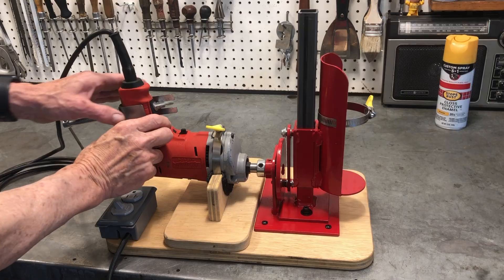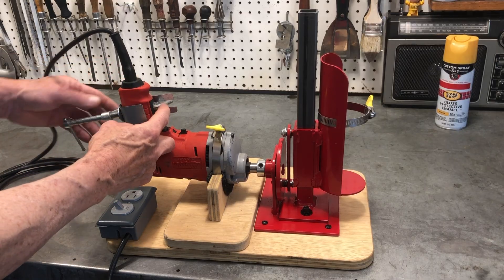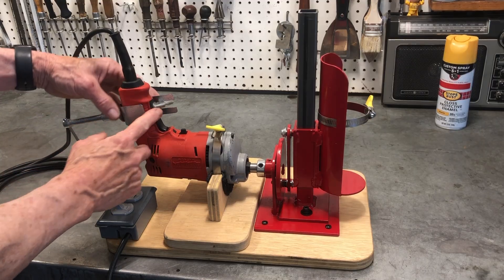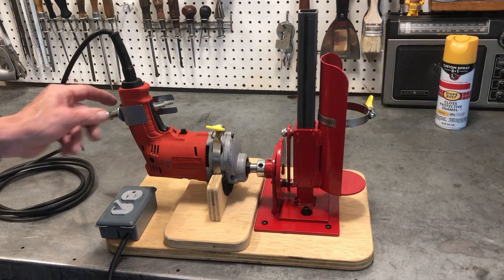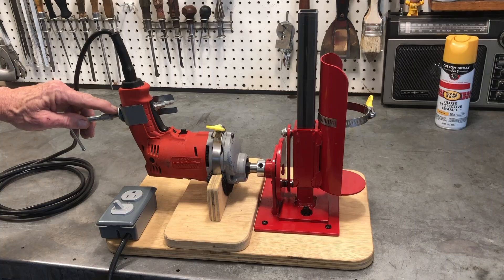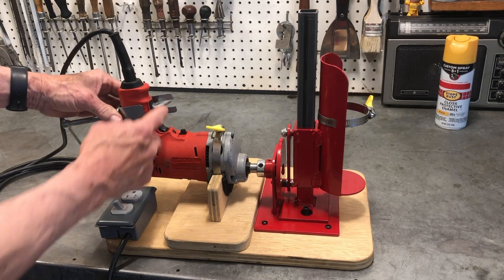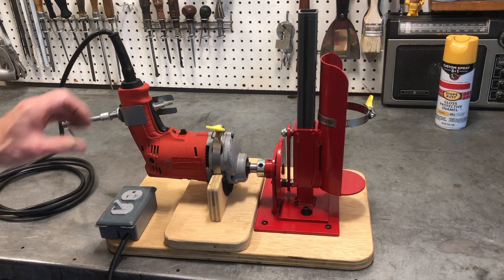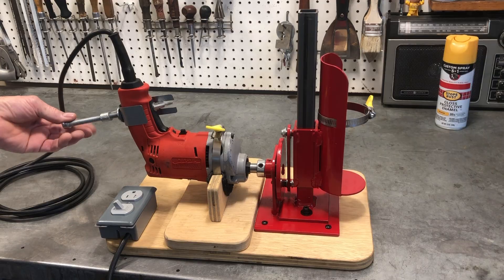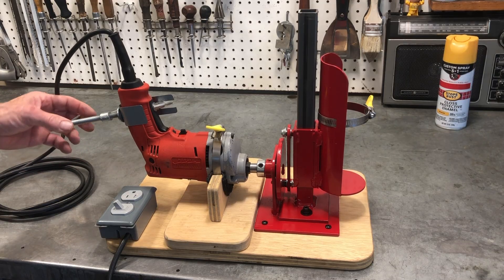To actuate the trigger on my drill slightly, I decided to use a C-clamp. I needed something to hold that in place, so I made this clip and welded a washer on the back where the shoe of the C-clamp can stay in place. It slides back and forth on this clip and holds it securely, so I can adjust the RPM of my drill using the adjustment on the C-clamp.